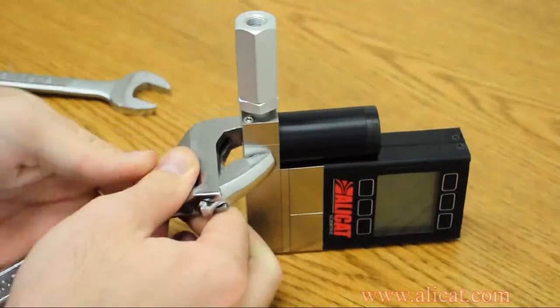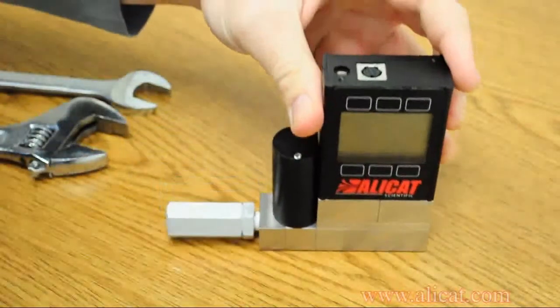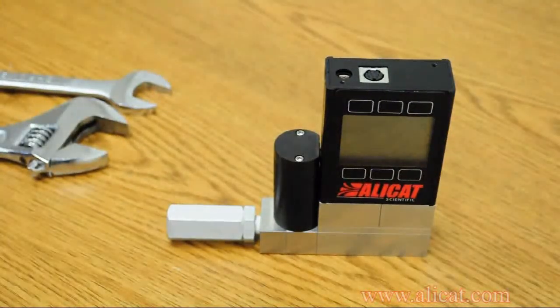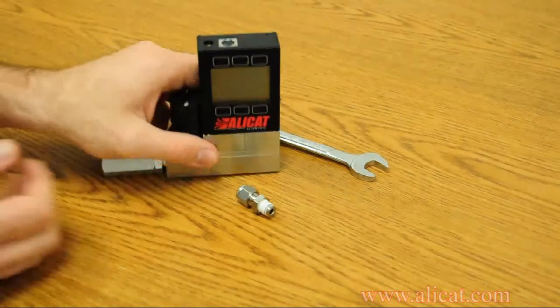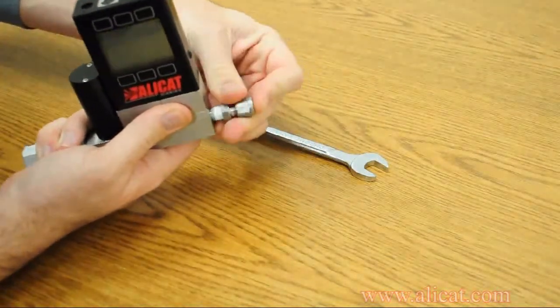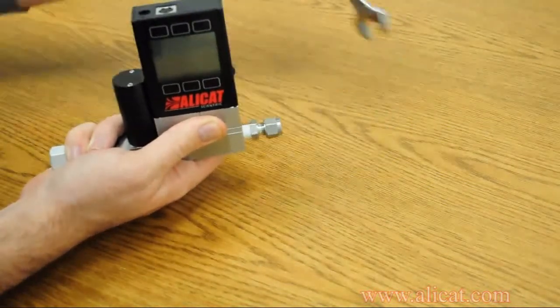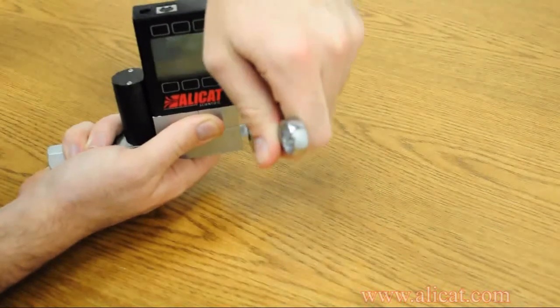Take care not to over-tighten this filter or any fittings used on your AlleyCat product. When installing a fitting into a port without a valve assembly, you can grip the instrument in one hand while tightening the fitting. Again, avoid using the valve assembly as a leverage point, as damage may occur.